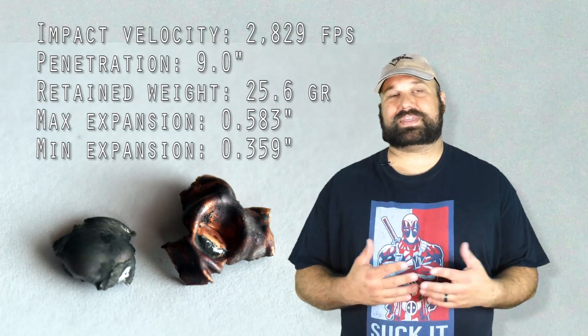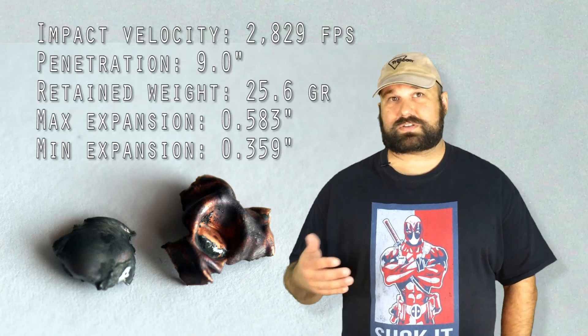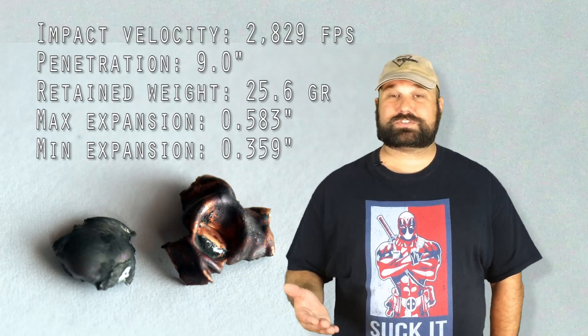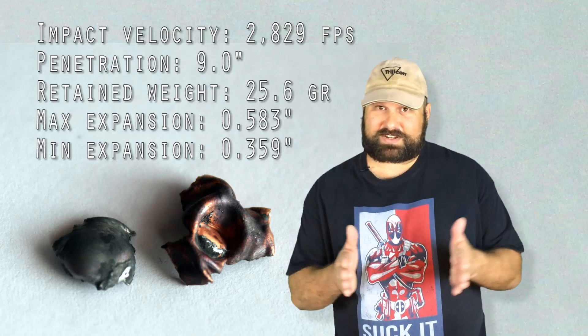I have to admit that that is a little disappointing, but not that surprising. Low mass, high velocity — it's a varmint bullet. That's what the V in VMAX stands for. So it shouldn't be that surprising that it blows up like a bomb and doesn't penetrate very deeply.